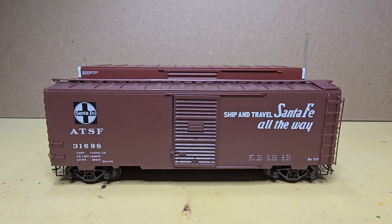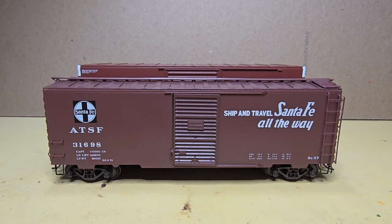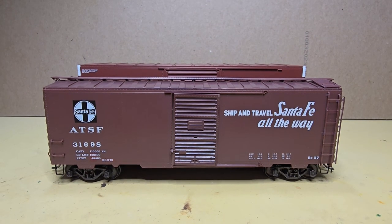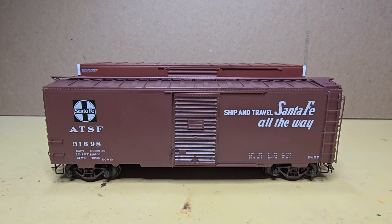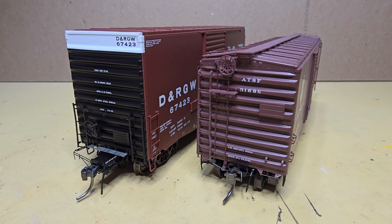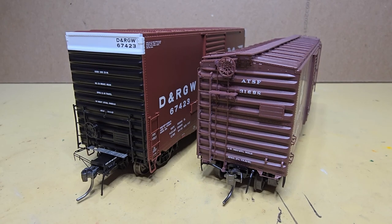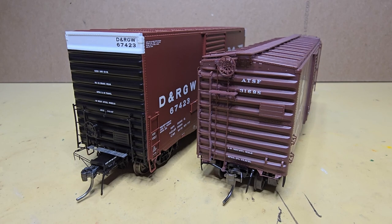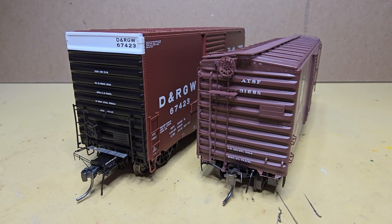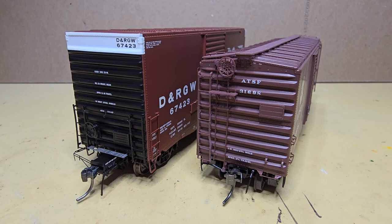The most distinguishing characteristic of the HiCube is its additional height. I believe this car was built in order to handle home appliances, where the extra height would allow them to stack them — whereas with a standard boxcar they couldn't do that. Here's another view of the differences between the KD 40-foot boxcar and the Tangent HiCube with its flat roof. The KD still has the roof walk. These are built in different eras — the KD car was built in 1950 and the Tangent car was built in 1967.